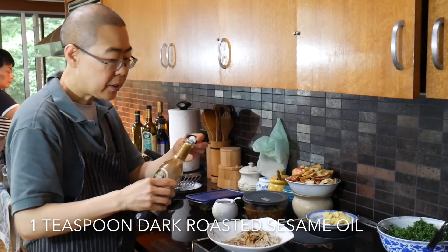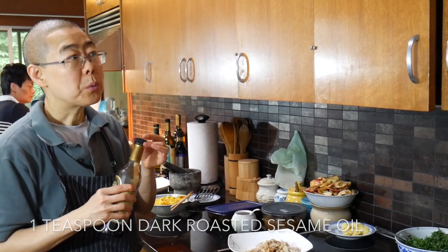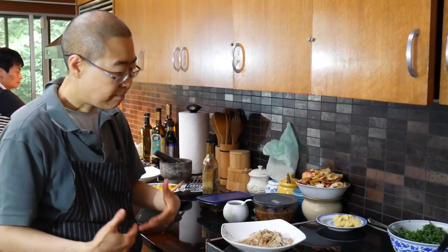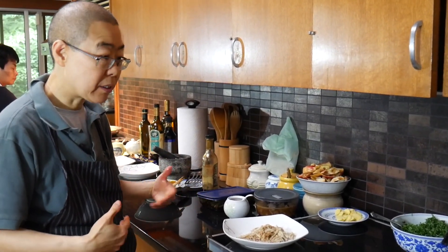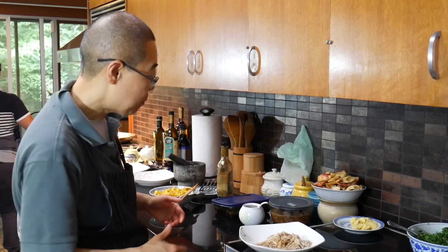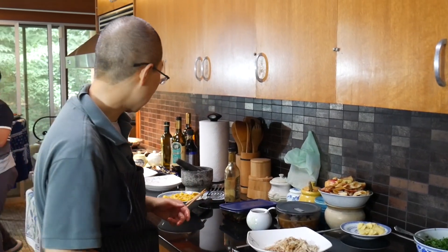This dish is to help people who really want to reduce intestinal stagnation, people with chronic issues, and people after surgery who want to have really good bowel movements. This is perfect for that.